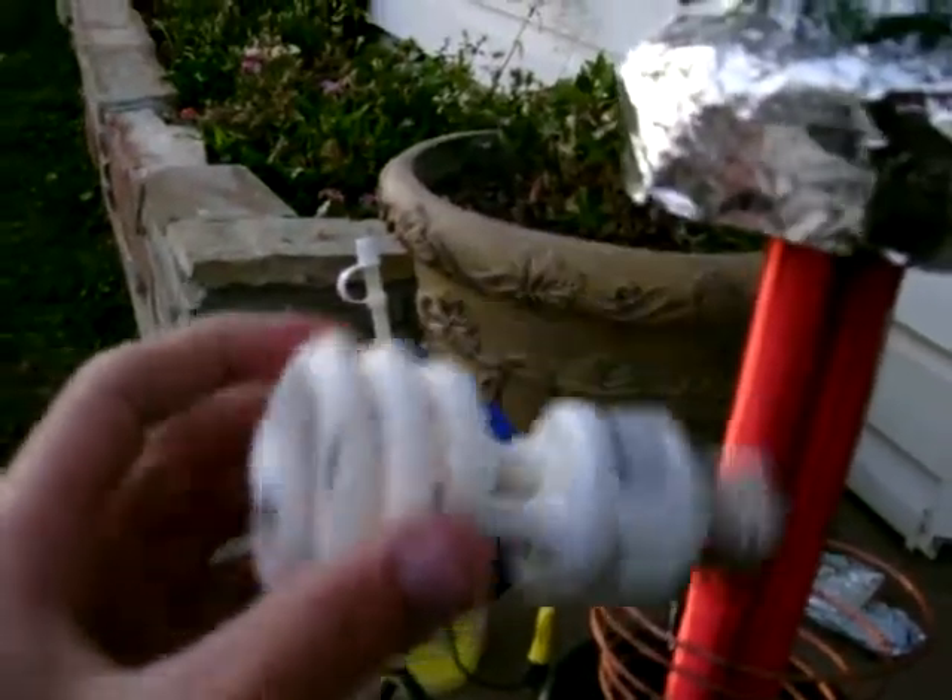I have this energy efficient bulb here. As you can see, it's starting to fluoresce around this. I'm getting some power off this top load. Anyways, watch this.